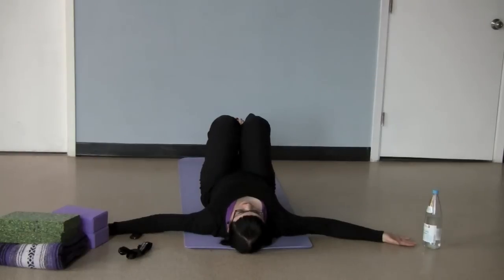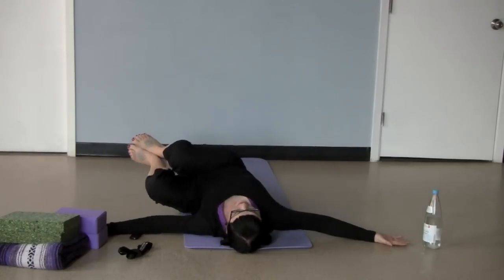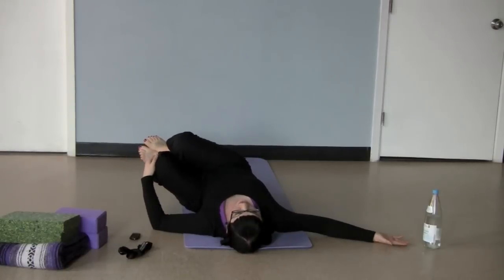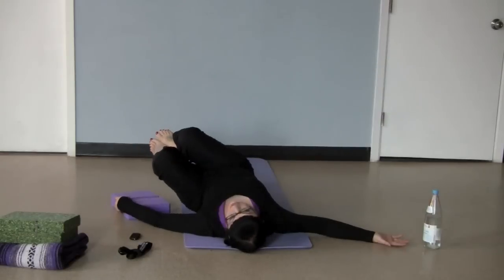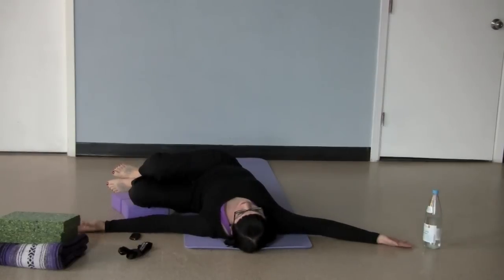Pause here for a breath. On the other side, I'll show you some modifications. If you are bringing your legs over, again on an exhale, and either your legs won't reach the floor, then you can take some support. You can take a couple of blocks or a blanket or a bolster and just rest your legs on those so that you're decreasing the stretch a little bit.